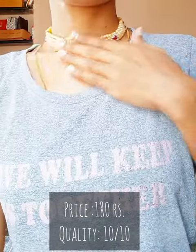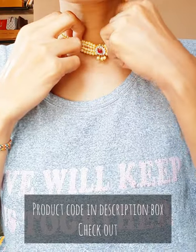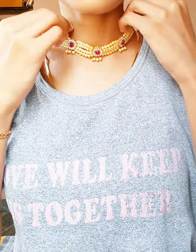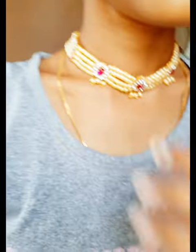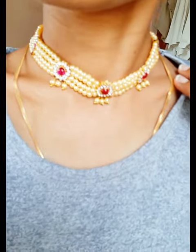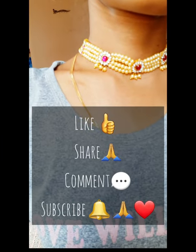This is the best suit. Please like, share, and comment. Don't forget to subscribe to my channel. Thank you very much for watching.